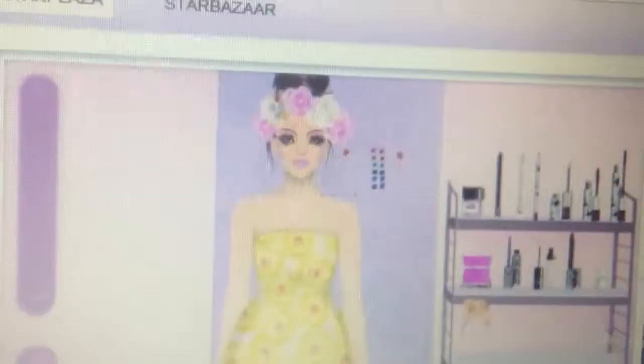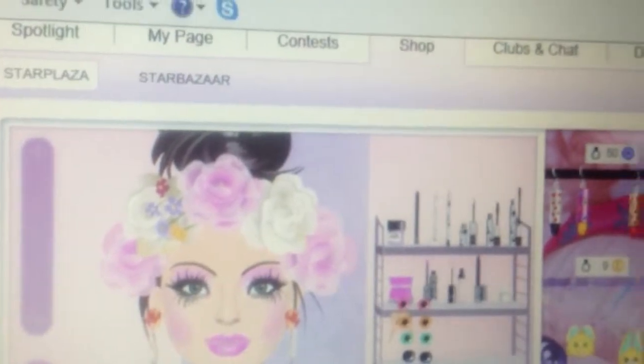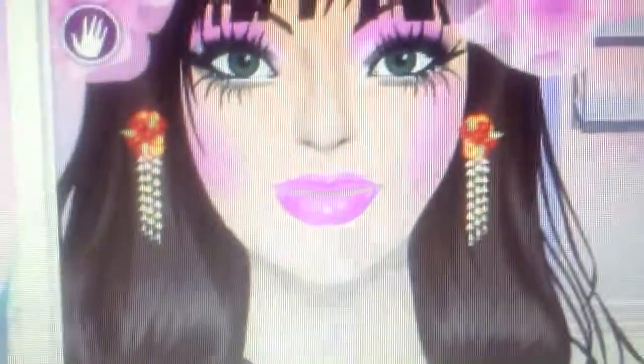For the outfit, you can apply this look. The doll looks like a Kawaii. The accessories — apply a headpiece and earrings. Just put the earrings on. It would be the Kawaii doll. That's it for the Kawaii doll tutorial. We'll be right back.